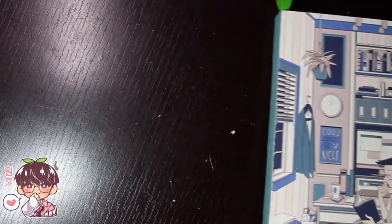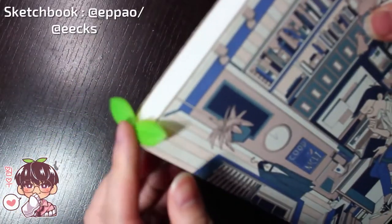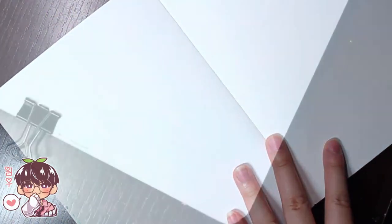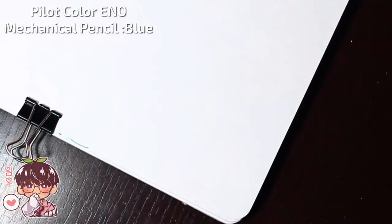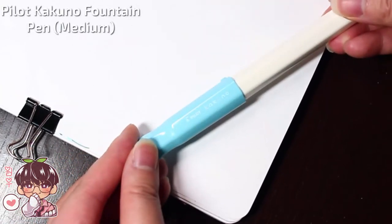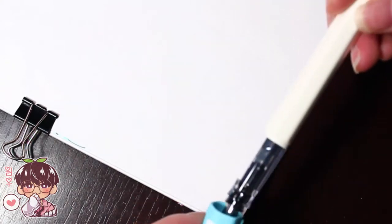Hi guys, welcome back to another video and welcome to page 5 of the sketchbook doodle series. I'm actually really happy from the response and comments from the previous video — a lot of you guys really enjoy this little series, so maybe I won't make this a miniseries anymore and just continue it as an ongoing series. I really like the fact that you guys enjoy putting this video in the background while you draw, like drawing along with me. Even when I'm streaming on Instagram, it's always nice to draw with other people.